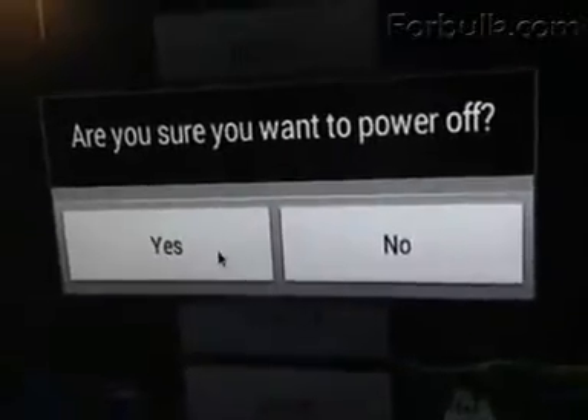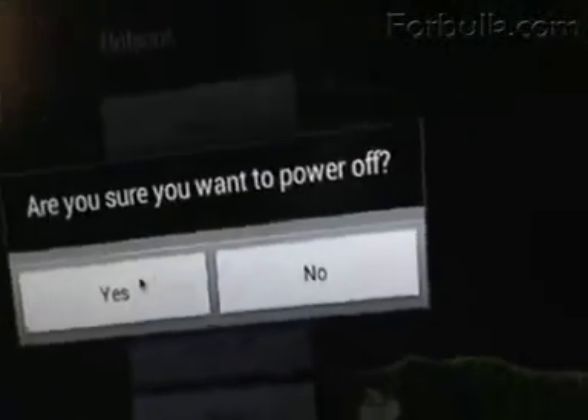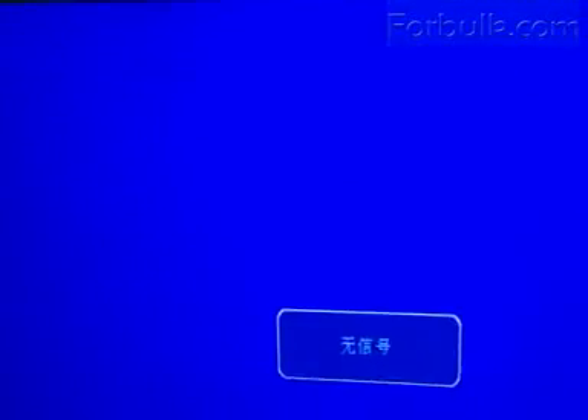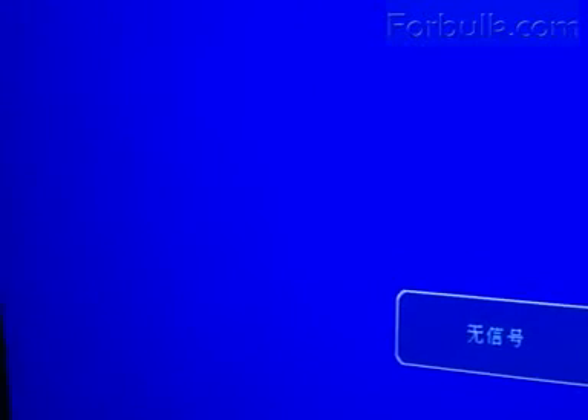You can see the power off option. After you do the firmware upgrade, you can use the soft power off key. You can also connect your TV box with the Xbox 360 game controller to play a good game very well.